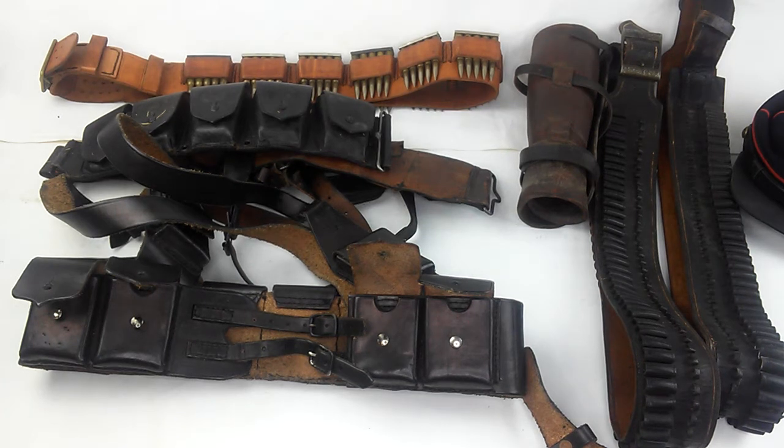All right, well here we are with the last video I'm going to make on this Mexican photography of the Mexican Revolution. This is going to be just a video on some of the equipment that I have — some that is original and some that I had to make.